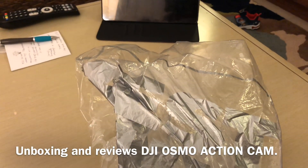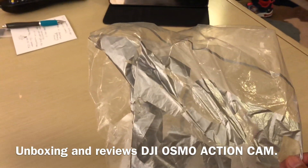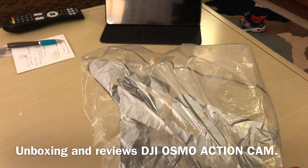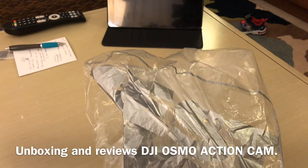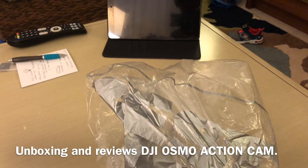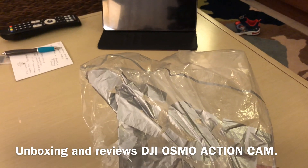Hello YouTubers, this is Jack of All Trade. Once again I'm going to unbox this — the new release DJI Osmo action camera. It just released on May 15th and I just bought it on May 31st.